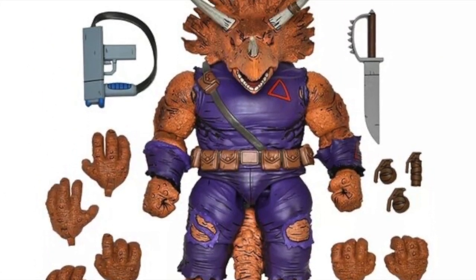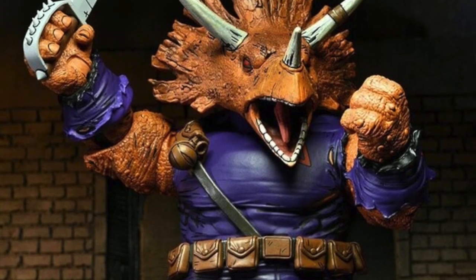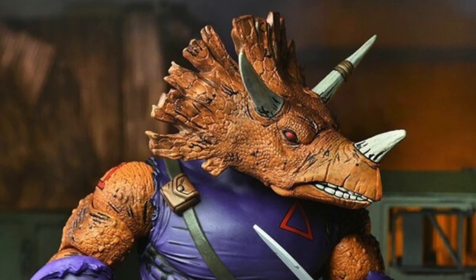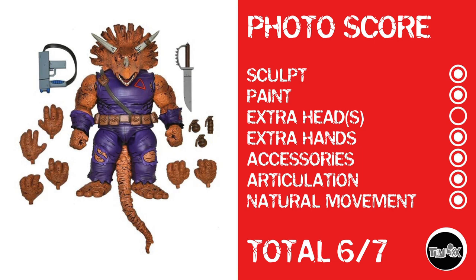Now, ladies and gentlemen, we have a figure I've been wanting — even though I wasn't going to get into the Mirage Studios Comics Turtles because of Casey Jones' waist cut. From time to time, NECA comes in and says 'I know you weren't thinking you were going to do that photo, Dave, but we're going to make you anyway.' And they've done it with Zog. This figure is absolutely phenomenal. Photo score: sculpt, paint, no extra heads, extra hands, extra accessories. I can even give him articulation because that's actually a ball-jointed waist — and he's a huge dude so you won't get much out of the diaphragm anyway. I'm even giving him natural movement, because he's a huge dude that probably couldn't move any more than what NECA's giving him. Total score: 6 out of 7.